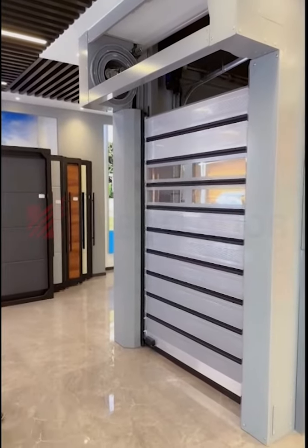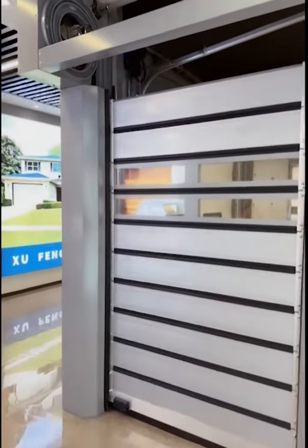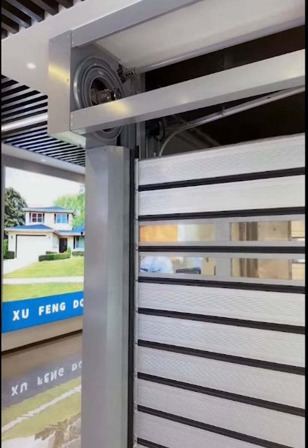When you need to install this aluminum fast door, the headroom is one meter.